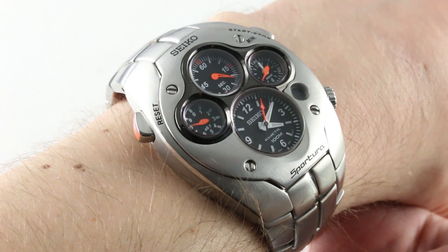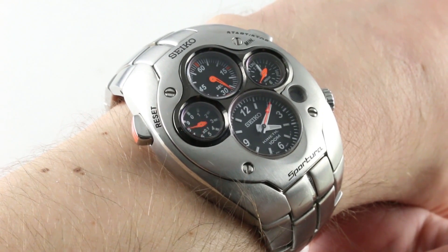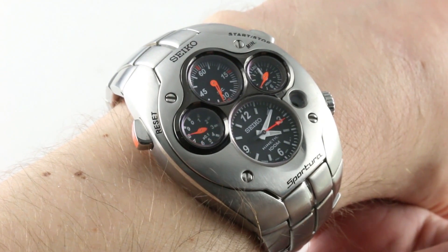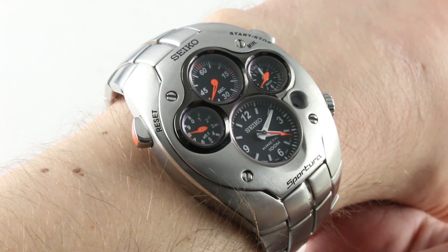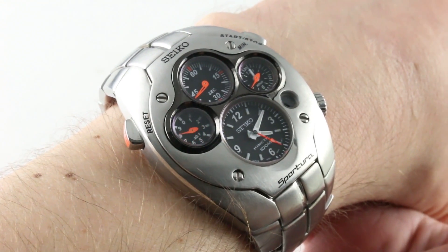Today we're discussing the Seiko Sportura Kinetic Chronograph Reference SLQ015. This is a 1 of 1500 limited edition in stainless steel, a fantastic and futuristic biomorphic combination time and chronograph display. It's almost like the instrument binnacle of a Japanese superbike, and it's very much in that frame, in that mode.